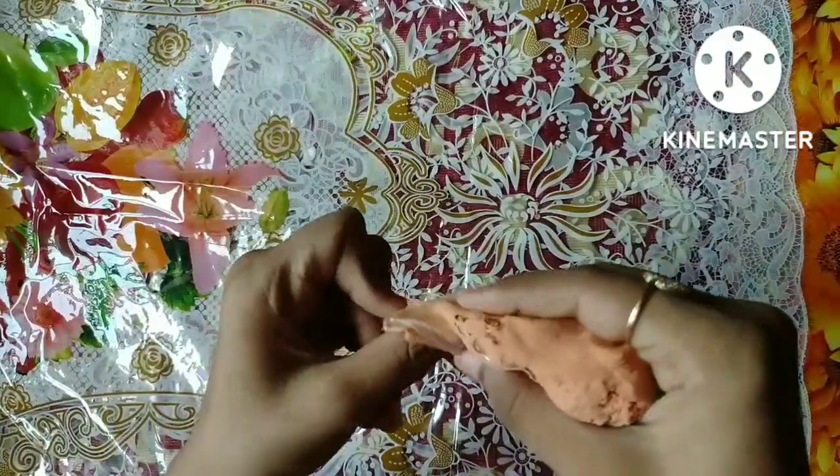Today we have made clay. We will make it again. Let's see how we make it.